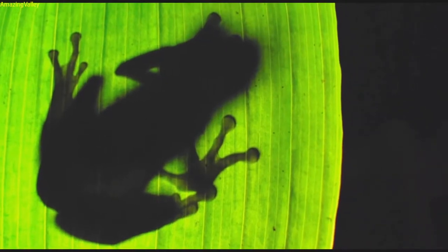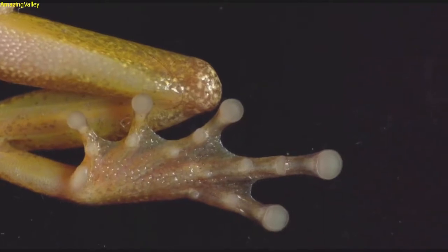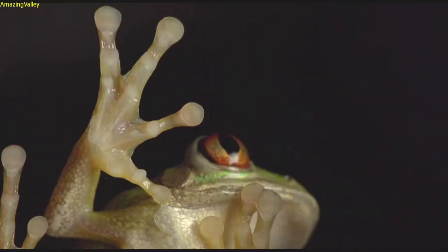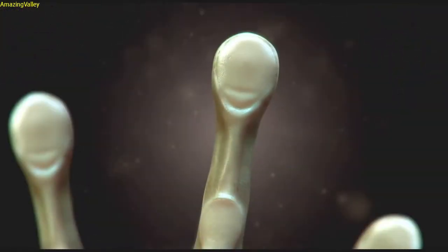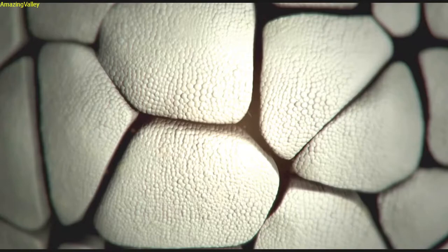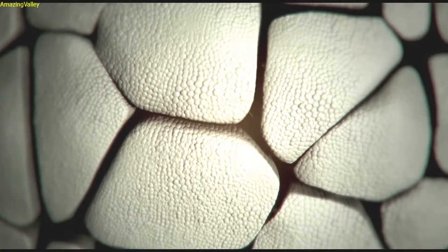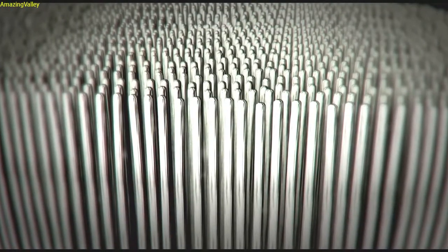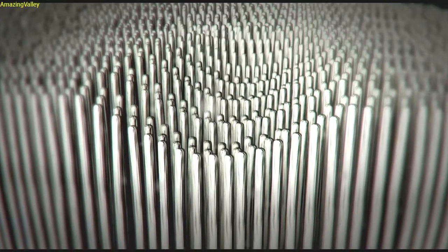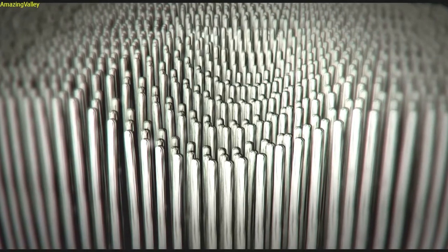High up in the canopy, the tree frog holds on tight. To the naked eye his round toe pads appear normal, but if we zoom in a billionth of a meter we reveal the frog's secret. Their toe pads are actually made up of hundreds of hexagonal cells, and each cell is tightly packed with thousands of fibers. These strands move and bend to mirror the contours of the surface. His grip is so strong that to break it, the frog must peel off each toe pad as they climb.